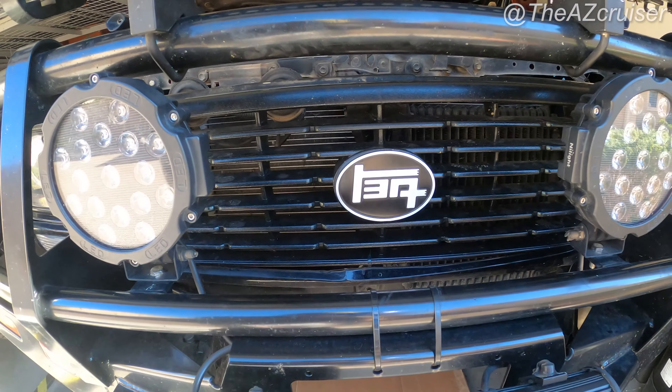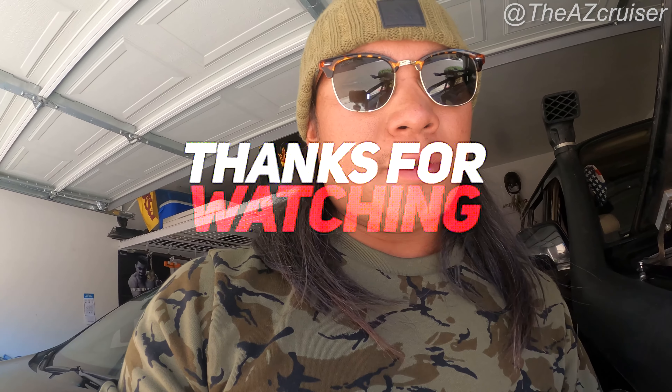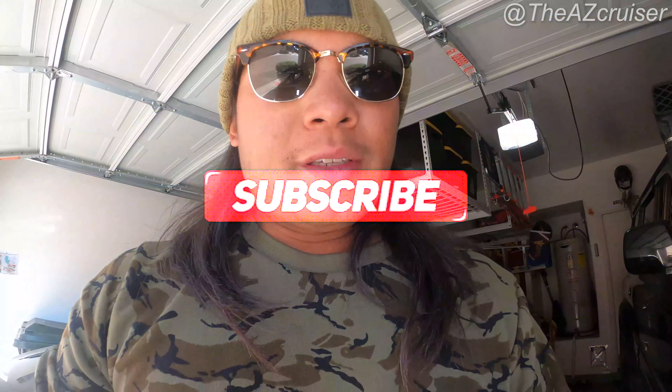These TEQ logos from BH3D Printing — I might make a video on that, so stay tuned. But there you go, that's just a quick little haul. Make sure you like, share, subscribe, and I'll keep the videos coming. AZ Cruiser out!